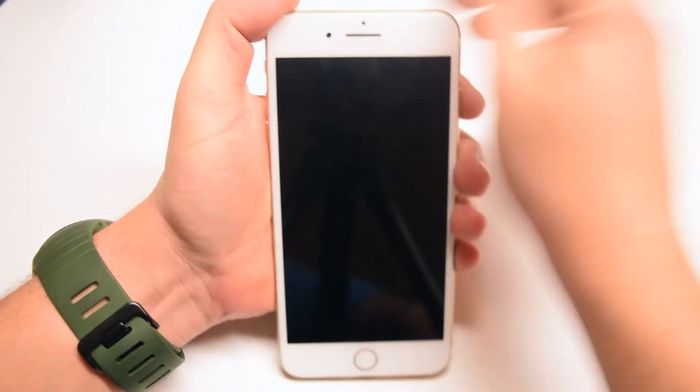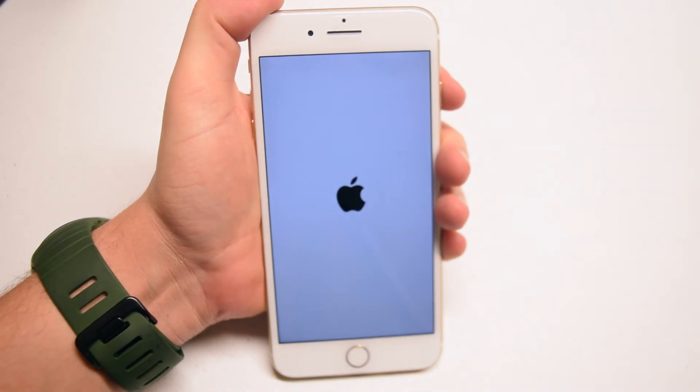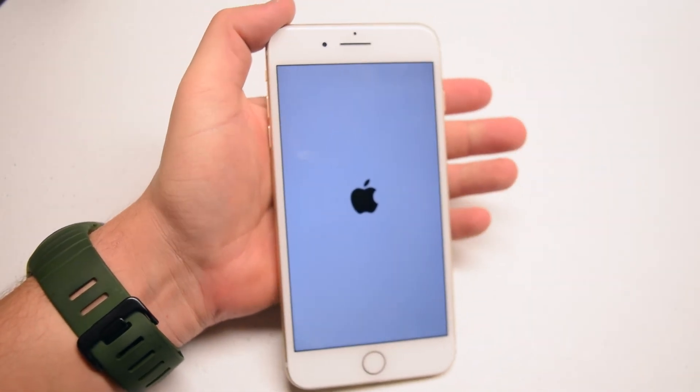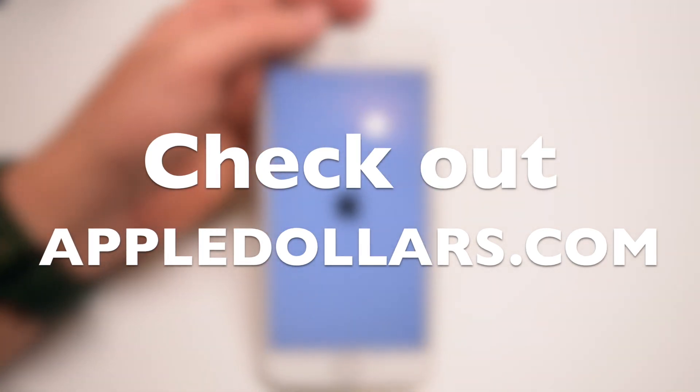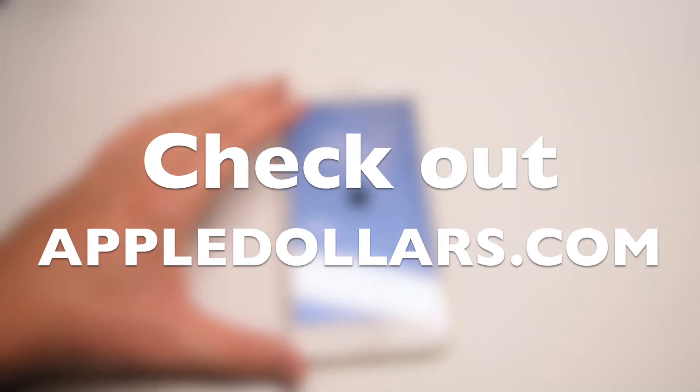Now let's go ahead and power on and test the phone. Looks good. Thank you for watching. If this video helped you, please hit like and subscribe, and check out more awesome videos at AppleDollars.com.